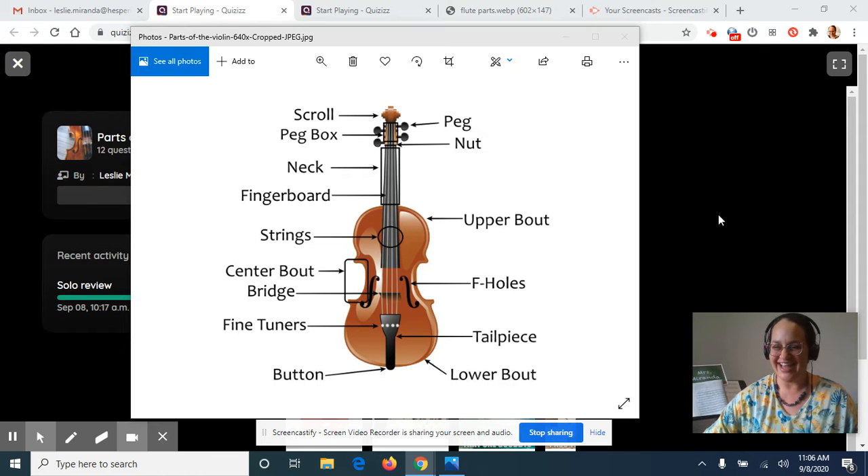Hi guys, welcome back to violin class. It's me, Mrs. Miranda. This week we are getting ready to start using violins and bows next week, so I want to make sure that everybody is familiar with all the parts of their violin and with a few more aspects of how we are going to hold our bows.